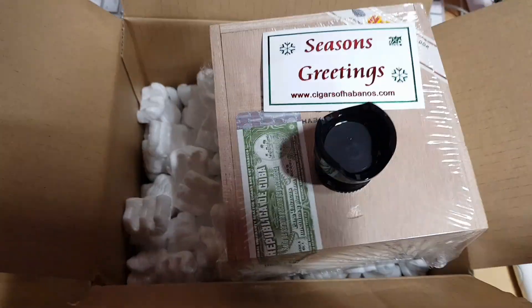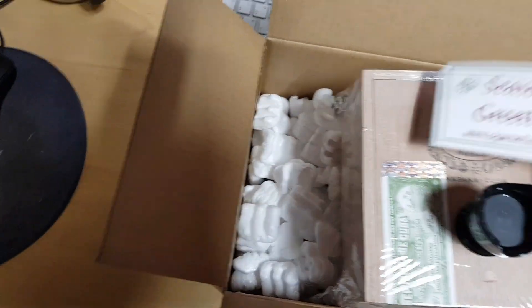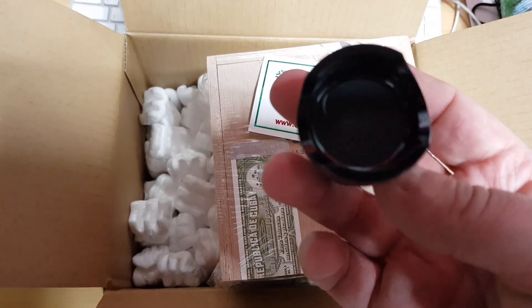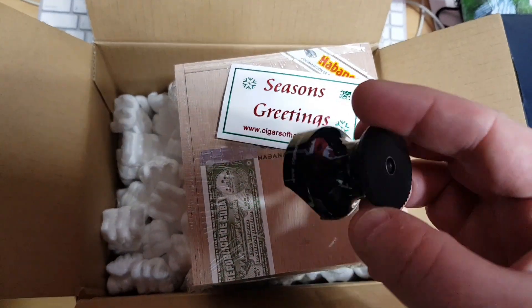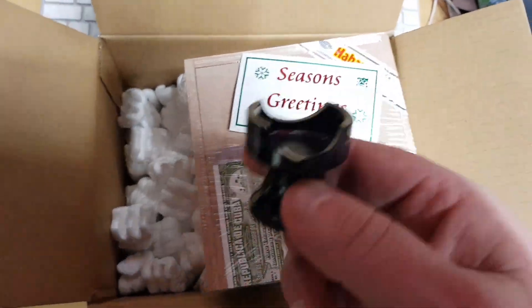Grey's Rooftop Smokes. Welcome back, and season's greetings from Cigars of Evanos. They gave me a nice little plastic cigar holder as a Christmas gift. Anyway, not doing the video for this.